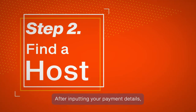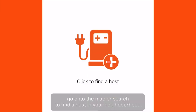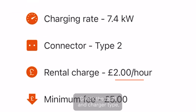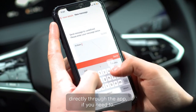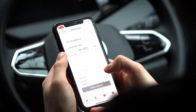Number 2. Find a host charger. After inputting your payment details, go onto the map or search to find a host in your neighborhood. Check the tariff and charger type, and then request a booking. You can also message the host directly through the app if you need to. Hit the Add to My Host button and then click Book.